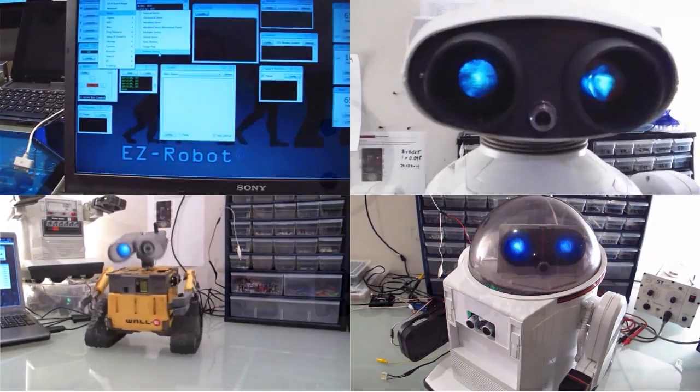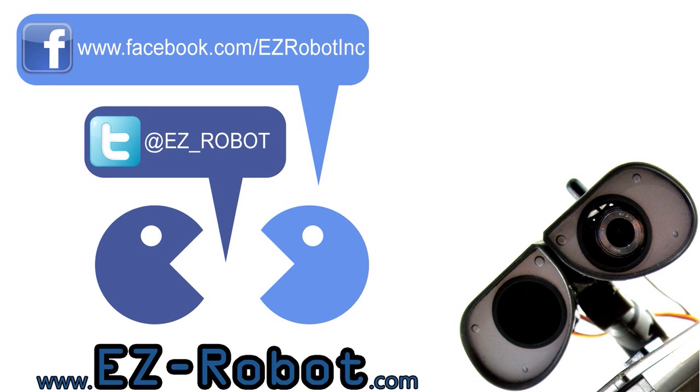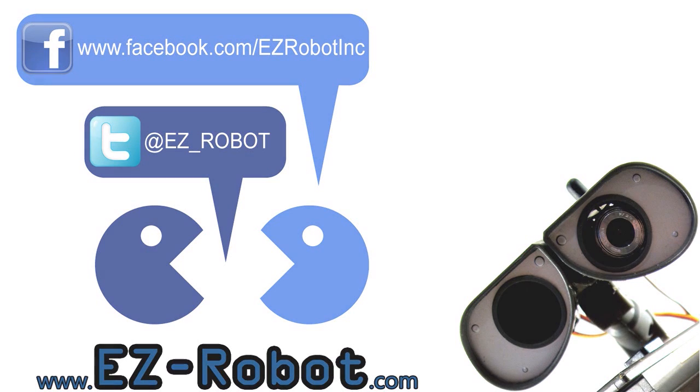Imagine your life with an easy robot. Stay up to date with EasyRobot's new features. Follow us on Twitter or Facebook.